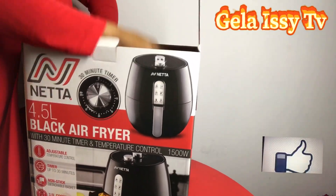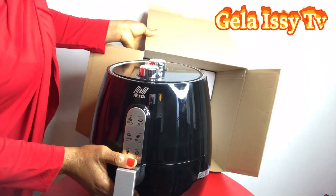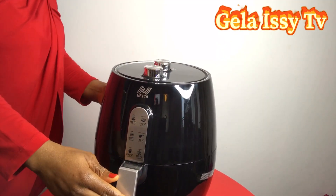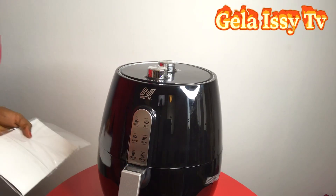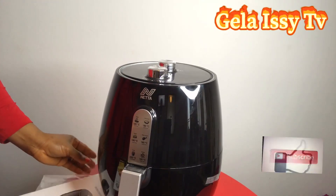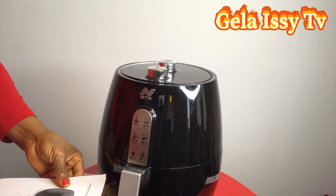Oh, this looks beautiful — this looks really beautiful, look at that! Oh wow, has it come with a user manual? Honestly guys, I don't even know where to touch to open this, so I've got to use my user manual or instruction manual to know how to open it.